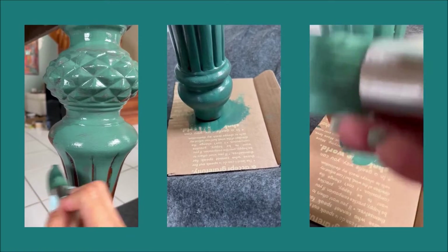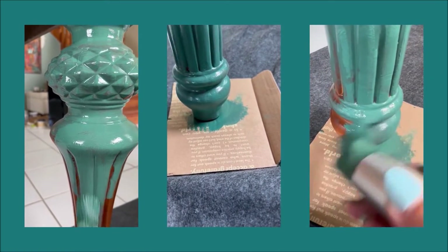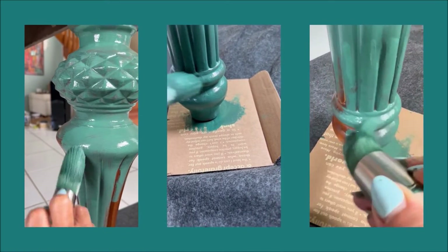Then I painted the whole table using chalk paint in a color called Palmetto by Dixie Belle. I applied 2 coats of paint, letting the first one dry really well before applying the second.